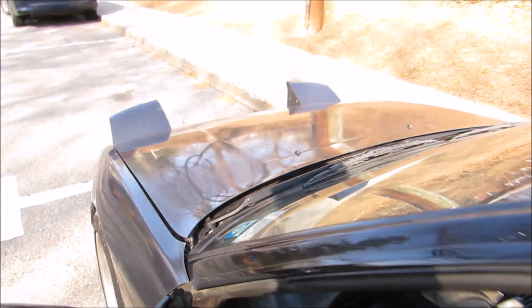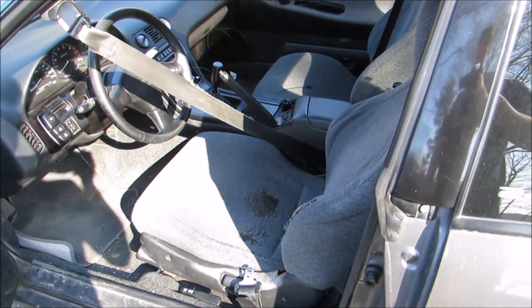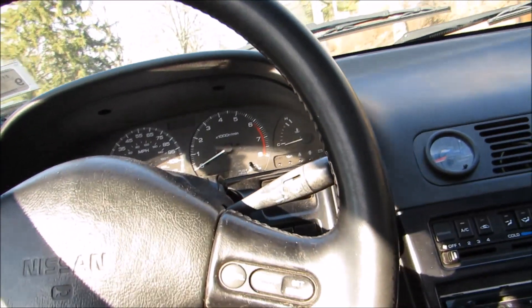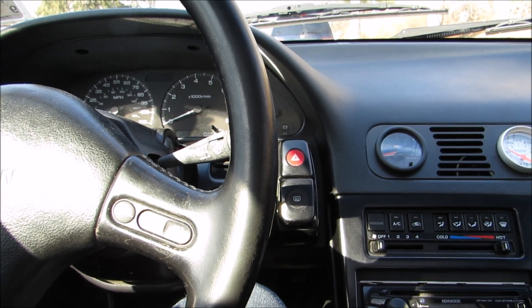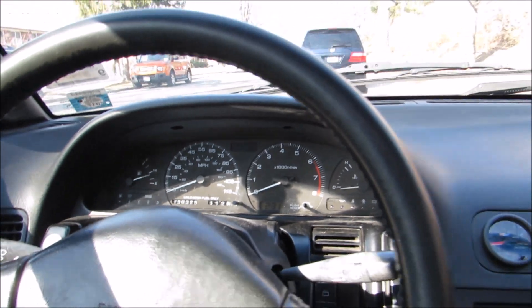I got my inspection done — yes, my RB20 passed. They don't do emissions testing in New York though, but I did throw the stock seat back in just so that the guy doing my inspection wasn't like, 'Oh what the hell, I'm not going to pass this thing.' And also my gauges aren't working and they still passed me.